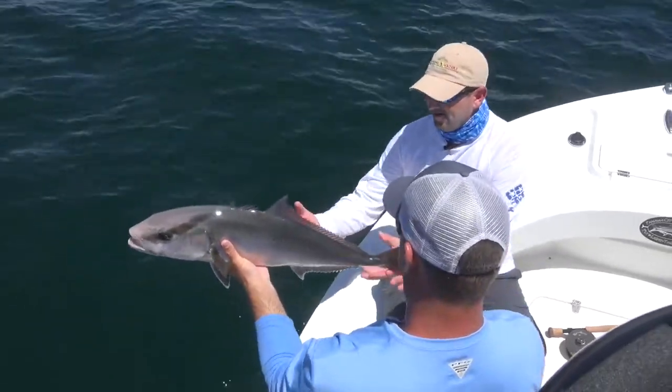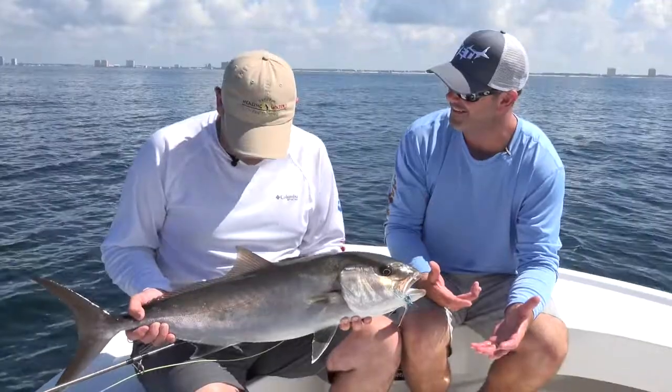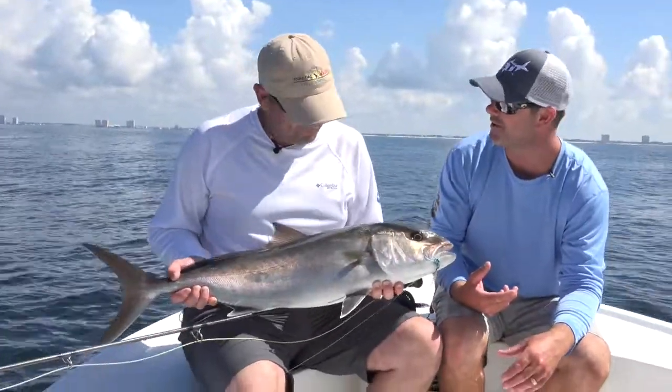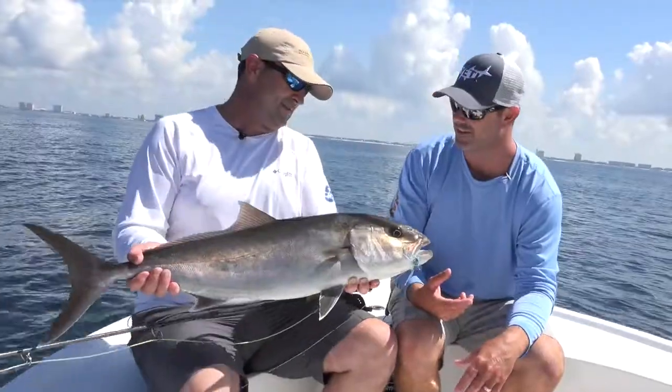There we go! All right, be honest — is that your biggest fish on the fly? This is the biggest fish on the fly. That's a beautiful amberjack. They're very aggressive and actually good eating too. Kind of hard to go wrong. Great fly target — they love to come up to the surface and crash those flies.